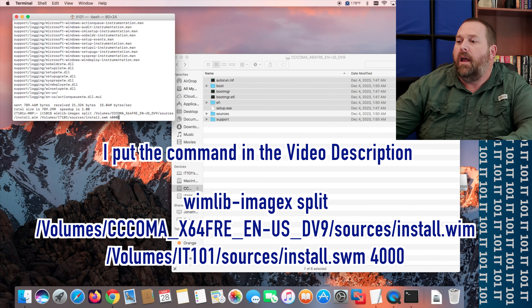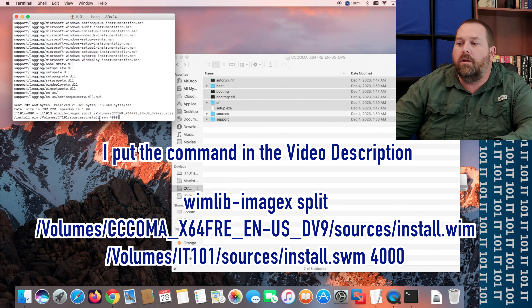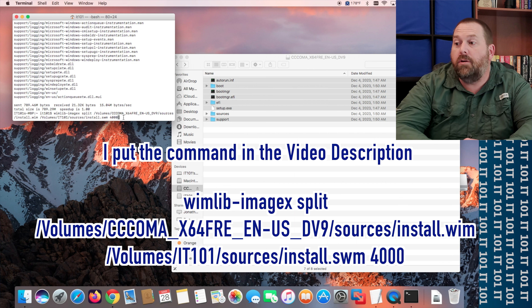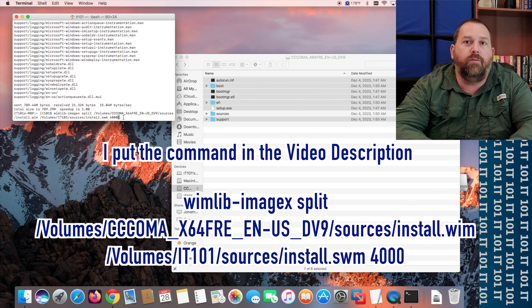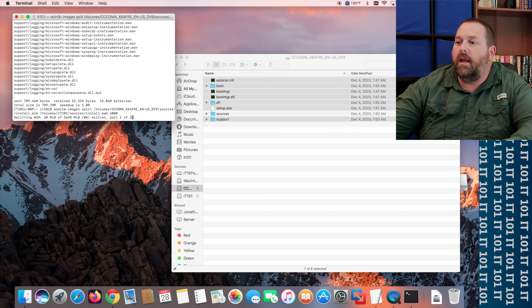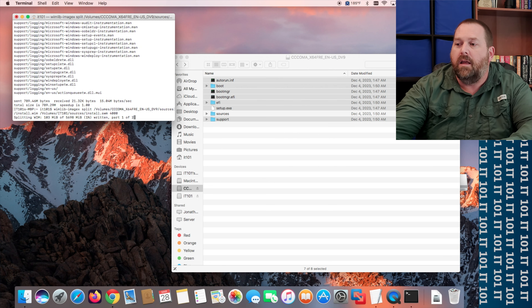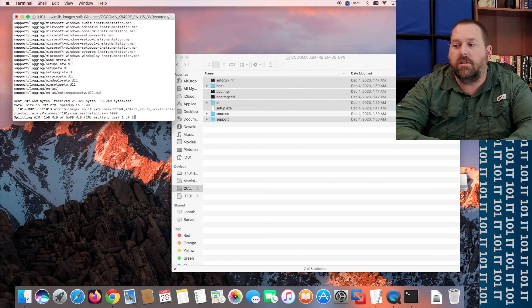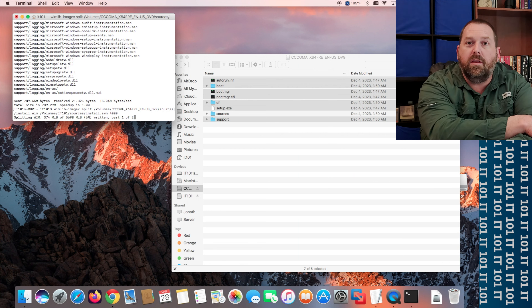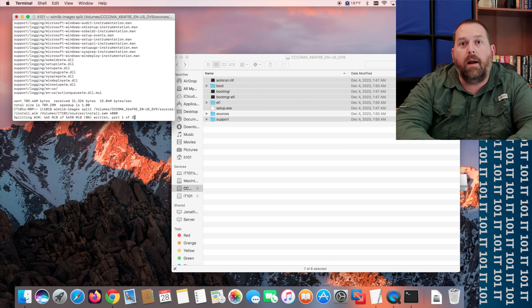Then put a space and `4000`. The 4000 ensures it stays under the four-gigabyte limit for FAT32 — you can even make it 3000 if you want, but as long as you don't go over four gigabytes it'll be fine. Leave it at 4000 and press Enter. It'll give you an update on splitting the WIM file, so let's give it a little time to finish. As soon as that finishes, I'm going to show you that it's going to work on this Dell computer.